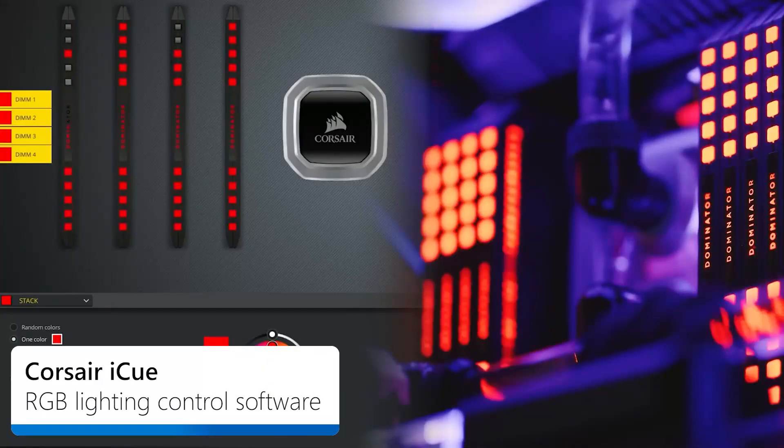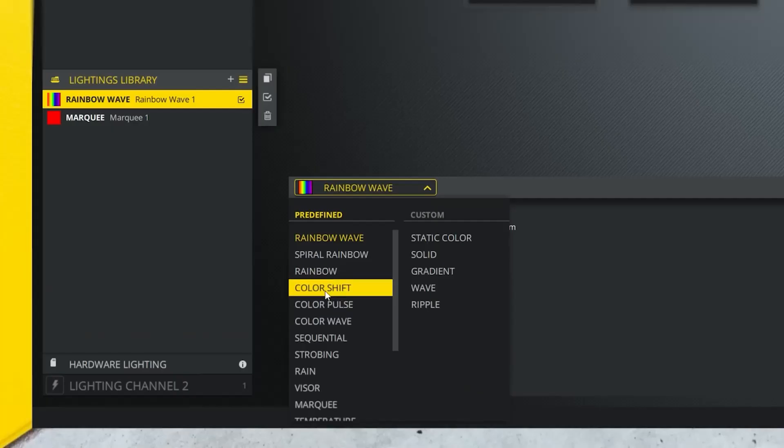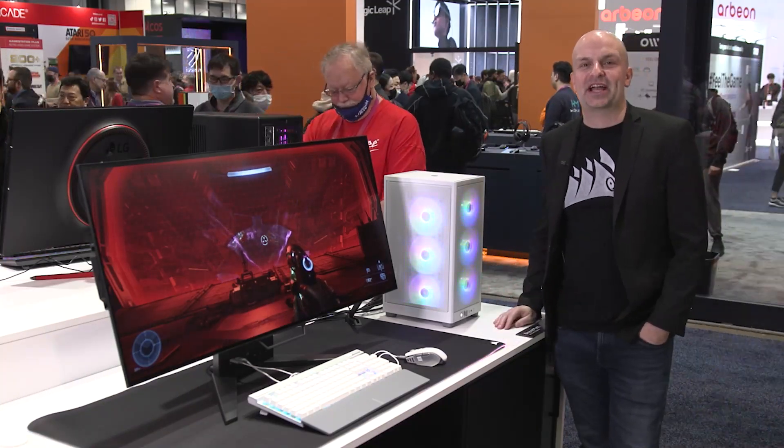All of this is powered by iCUE, so you can change the colors of your display. We're also adding iCUE to the monitor, so you'll be able to change your monitor settings in iCUE. To learn more about the Xeneon Flex or Origin Kronos V3, check out the link in the description.